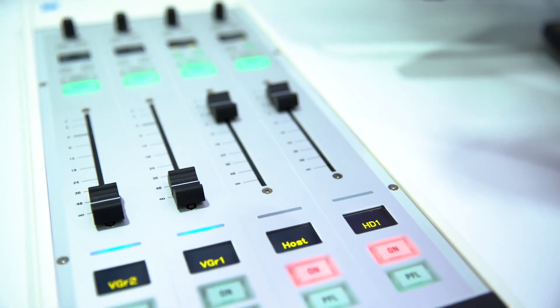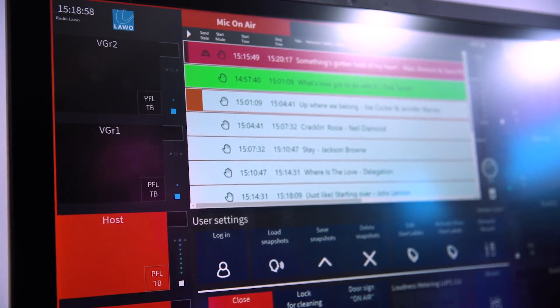It's constantly evolving. Every year we're showing new features, new advancements, and basically new ways to do radio workflow. What's interesting this year is that we're showing it integrated with David, a playout software system. With VisTool, we're able to create a virtual environment for your radio operators so that they're able to use a touch screen to do everything they need to do in a radio studio.